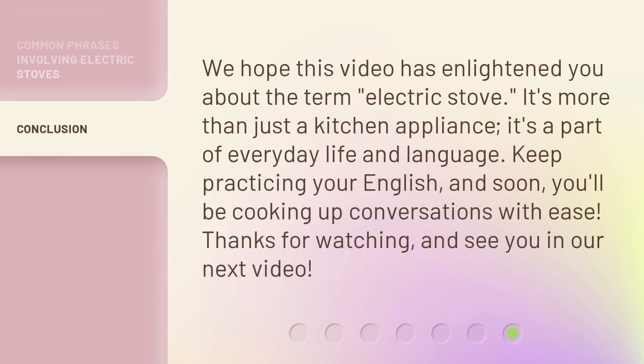We hope this video has enlightened you about the term electric stove. It's more than just a kitchen appliance — it's a part of everyday life and language. Keep practicing your English, and soon you'll be cooking up conversations with ease. Thanks for watching, and see you in our next video.